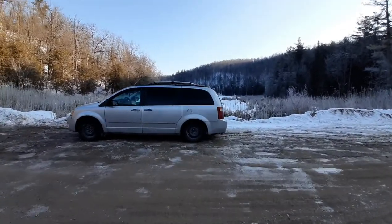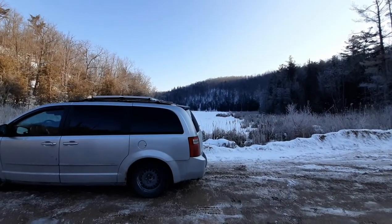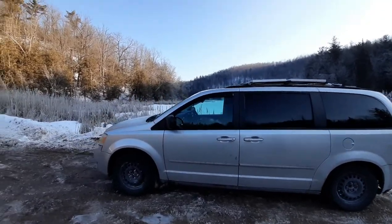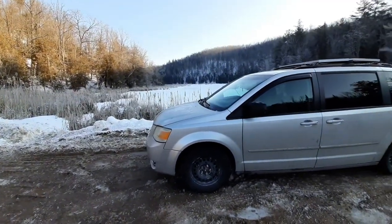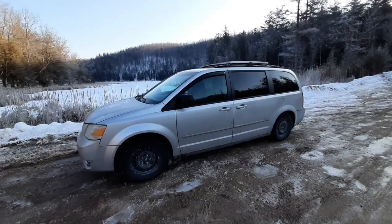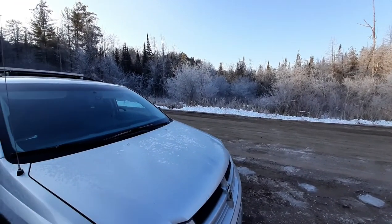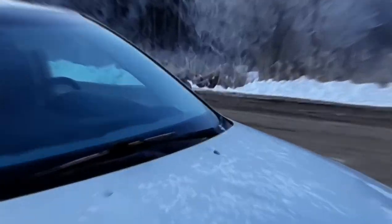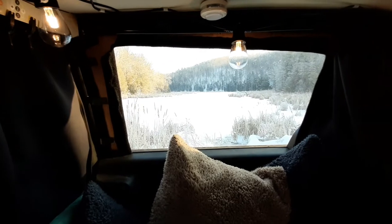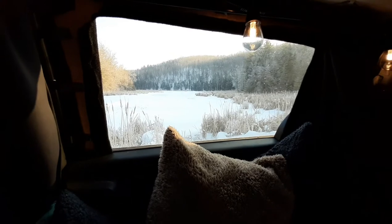It's a really nice area here — awesome people over there playing hockey. I went for a drive out to a conservation area and it's really beautiful out here. Here's my current view.